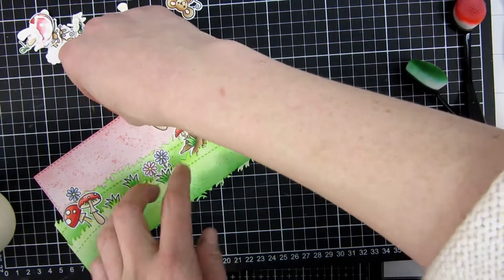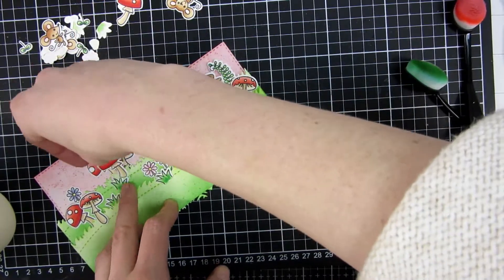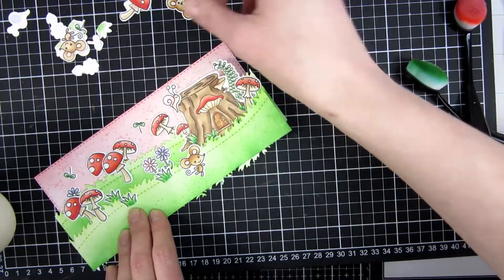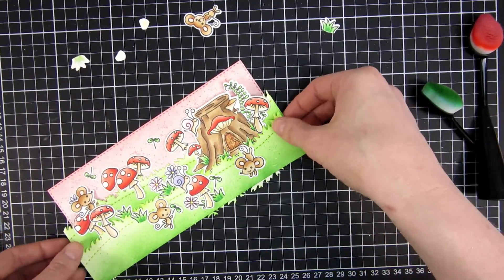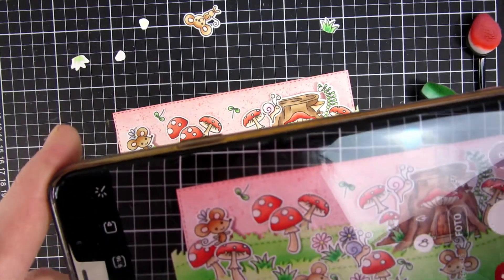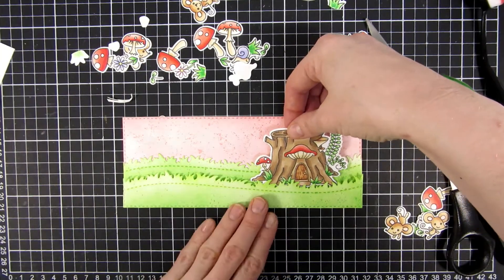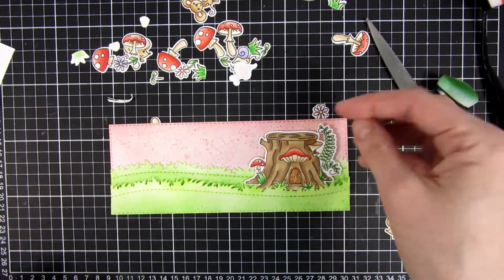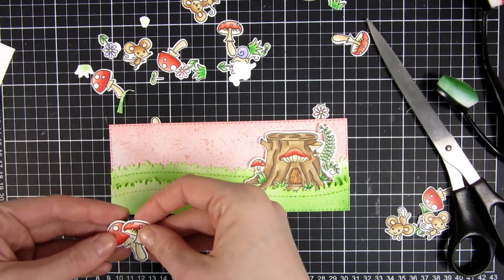Do this before you start gluing and adhering things down, because once you do that you're going to be limited to what you have. It's really hard to peel off a card like this without ripping it. So make sure you know what you want to do with the card. Here's a trick I have learned over the years of creating scene cards: take your phone and just take a picture of everything when it's laid out the way you want it, so you can refer back to this image later when you're trying to assemble everything. I cut the grassy borders with the same stitching as on my background just to make everything look cohesive.